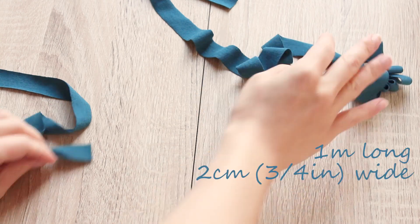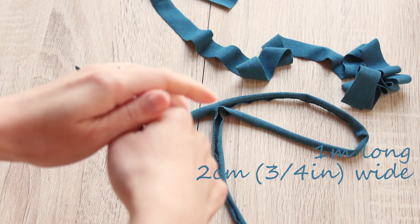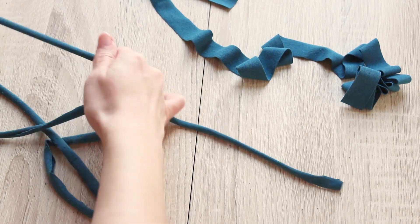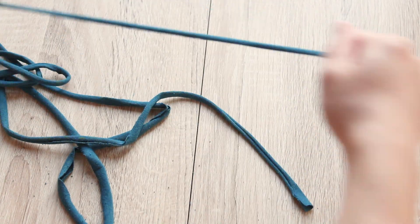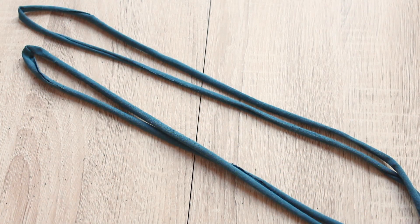From the leftover fabric, cut out two strips that are 1 meter long and 2 centimeters or 3 quarters of an inch wide. Stretch and run those strips through your hand like this to make straps. If you're using fabric that's not jersey knit, like spandex, your fabric may not behave like this — then simply make regular spaghetti straps.